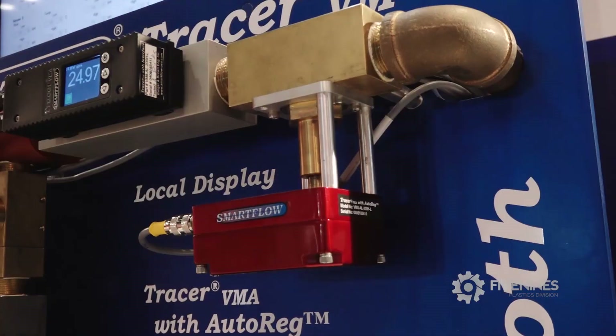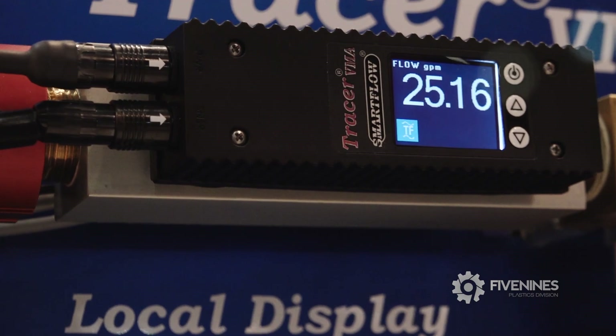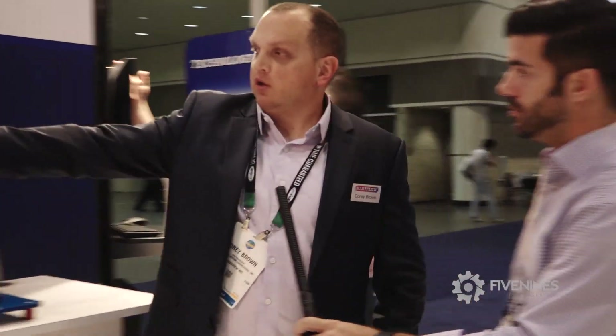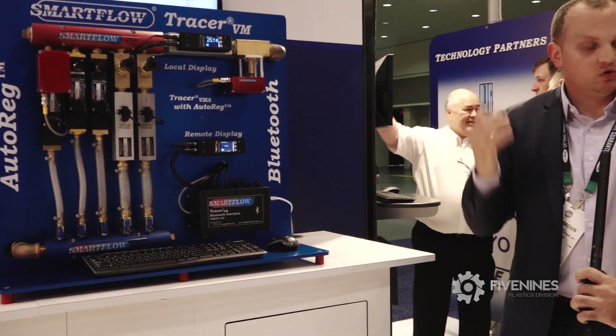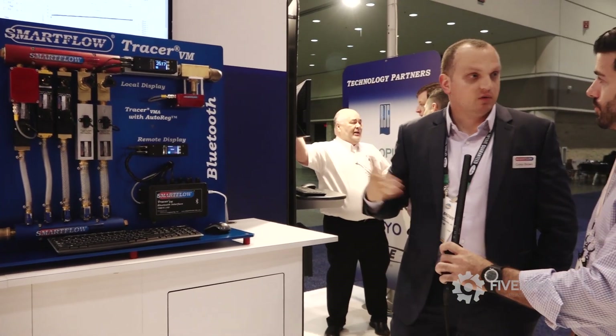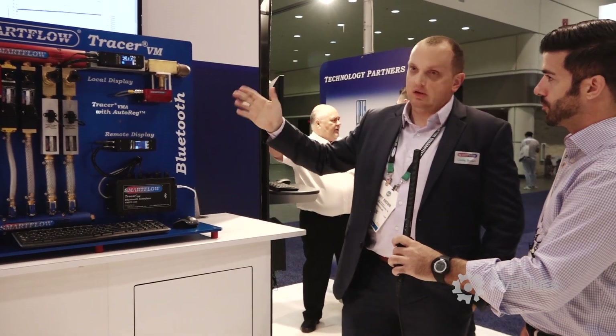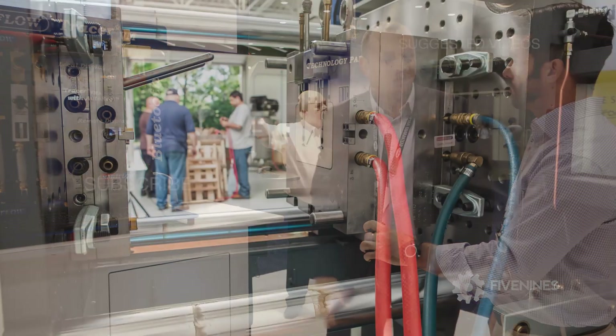In this demo it's hooked up to the main, but ideally they'd want to do it on individual channels. The auto-reg — we do have it on an individual channel here. You could do it on the most important channels that absolutely need a certain flow. Or if you really need to, you can do it on the main, but we don't suggest it because then you still don't know what's going through the circuits at that point.